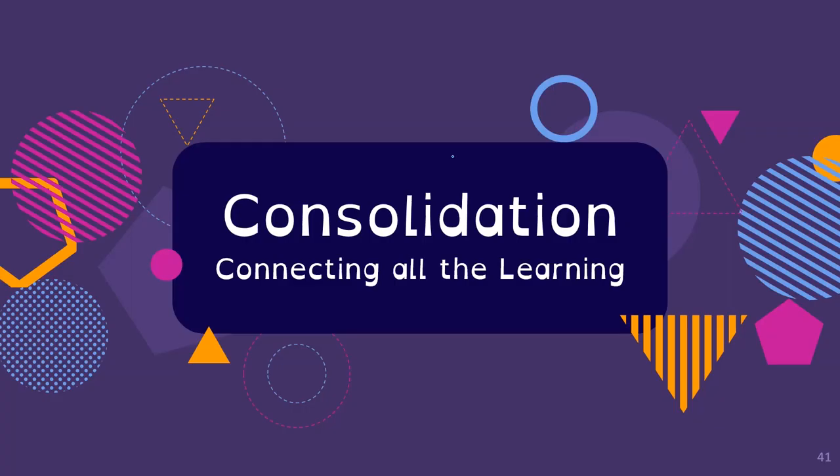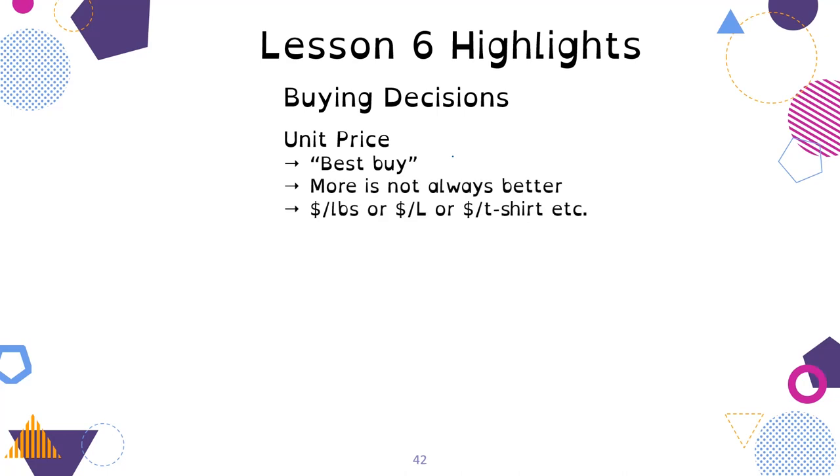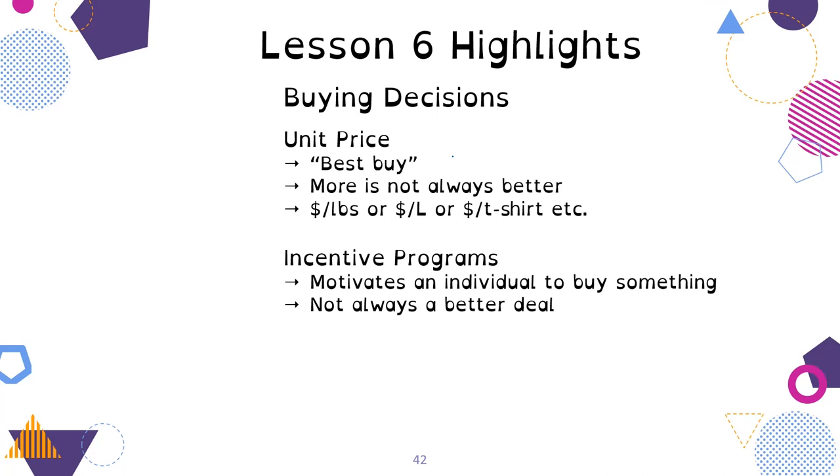Let's consolidate what we've learned today. Highlights from Buying Decisions, Lesson 6: unit price is often the best indicator of the best buy, and more is not always better — you need to decide what's right for your reality. Unit price is defined as dollars per one thing: dollars per pound, dollars per liter, dollar per t-shirt. We talked about incentive programs and how they motivate individuals to buy, but it's not always a better deal — do you really need sunglasses to buy a motorcycle? Do you really want to give away your email address? You decide.